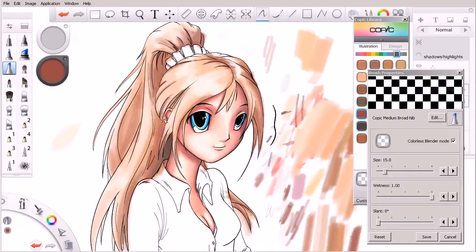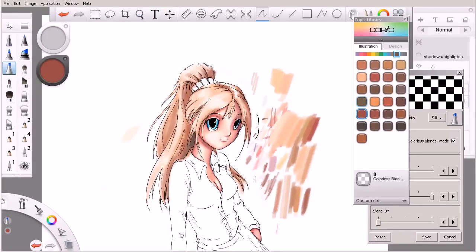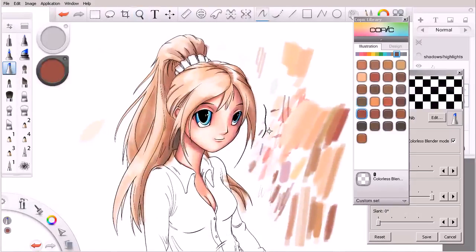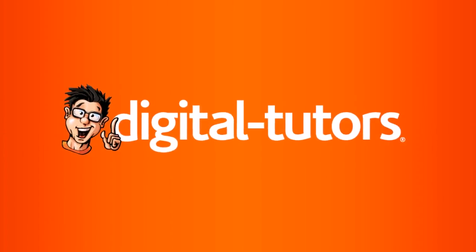You can already see how these values are really starting to make the hair pop a little bit. We're staying away from the highlights to the best of our ability, but we're still quite a ways away from being done with the hair. In the next lesson, let's pick up where we're leaving off and continue adding value and color to our character's hair.